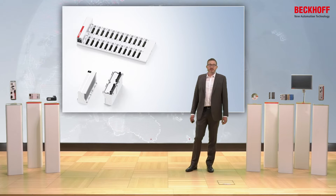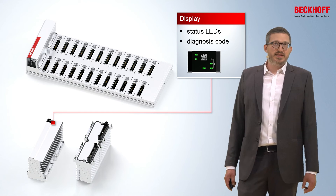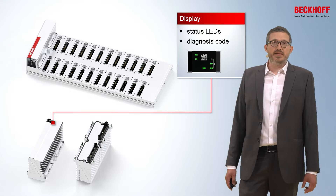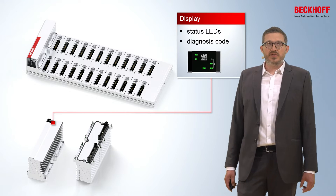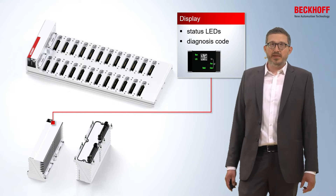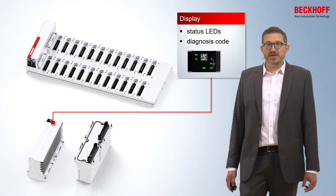The front of each functional module has an integrated display where you can find the status LEDs and a diagnosis code. Via the status LEDs you can simply check the status of the functional module, or you can use the diagnosis code and take advantage of the mobile app to do troubleshooting or a detailed analysis of the functional module or the complete system.